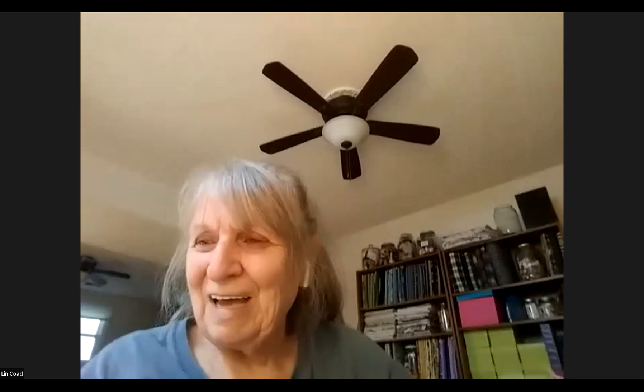The group admires the bullseye table runner. The participant says she really likes it and plans to send it to her daughter because it has Minnesota fabric in it. She washed it twice and loves how it turned out. The host says she can always count on this participant trying what they show each month, calling her their go-to person.